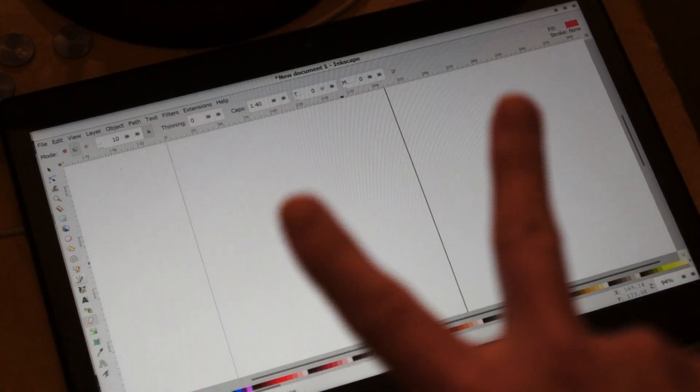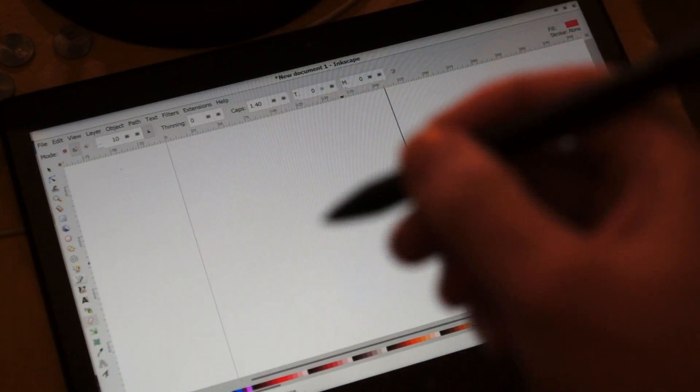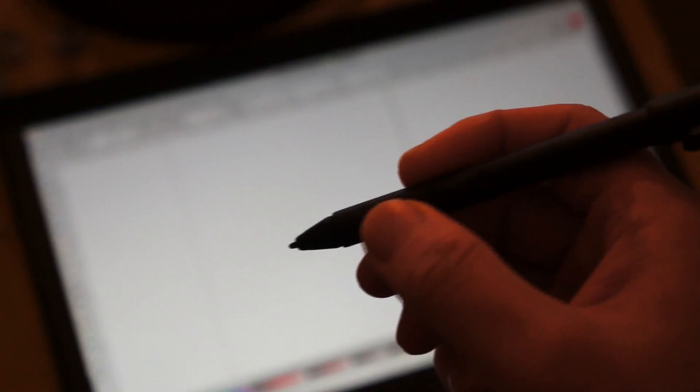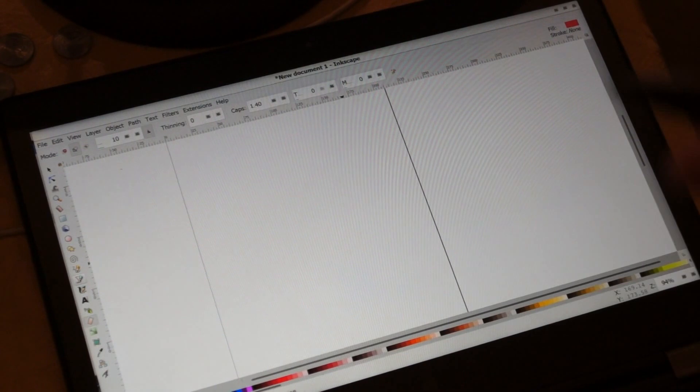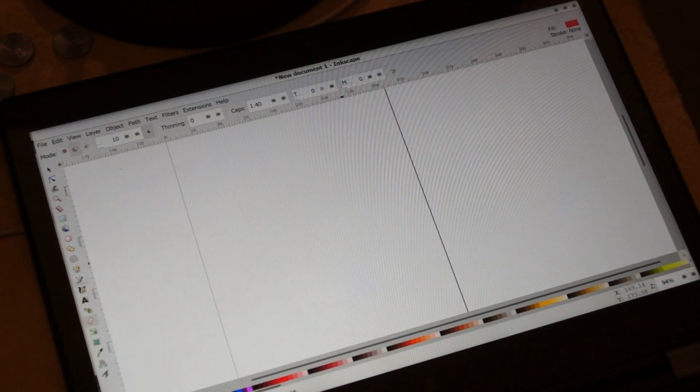Now you can use two-finger gestures to zoom in and out of the page and scroll through it. You can also use the pen buttons to quickly cycle between tools, because if you're an artist, you don't want to constantly have to be interrupted looking for the tool that you want in the toolbox.